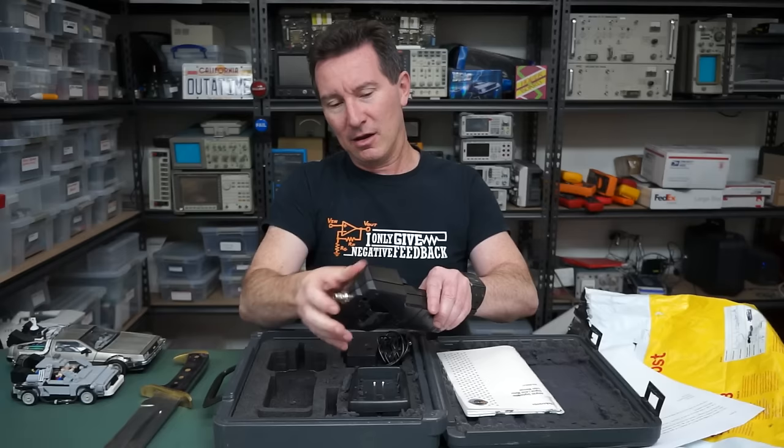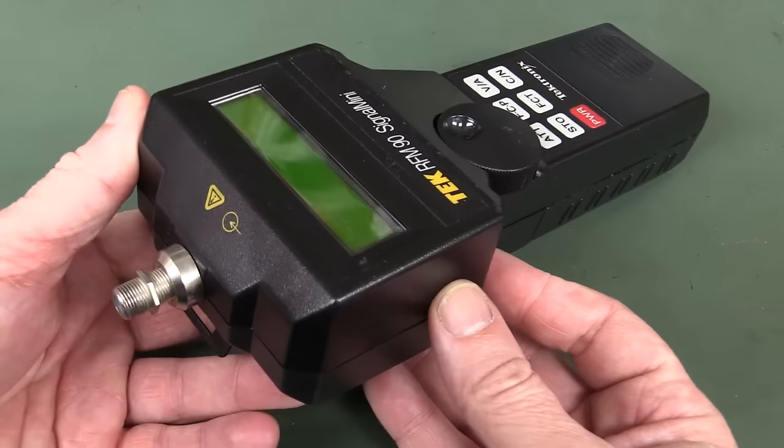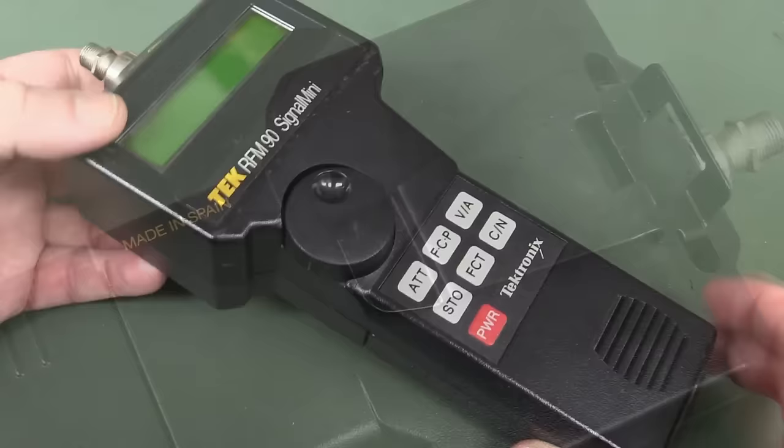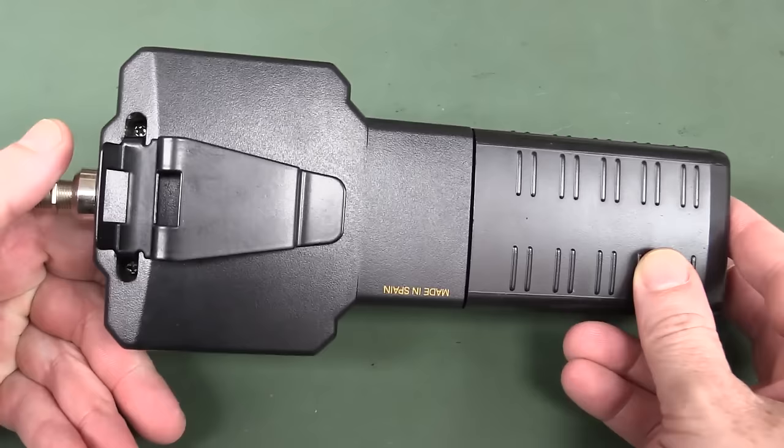It's a Tektronix RFM90 Signal Mini. Beauty - check it out. It's an RF TV antenna signal strength meter, basically. Made in Spain - hi to all my Spanish viewers. Does this mean it's actually not a bit of Tektronix kit and they've just rebadged it from someone else? I think that's very likely.